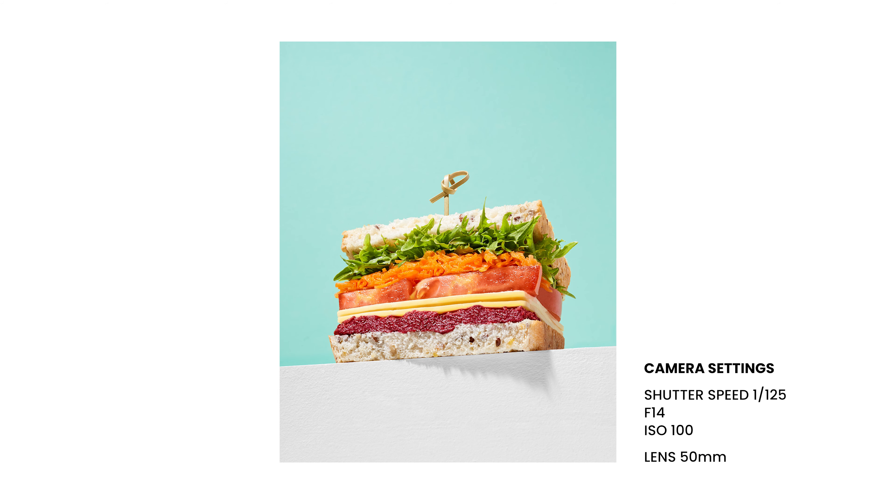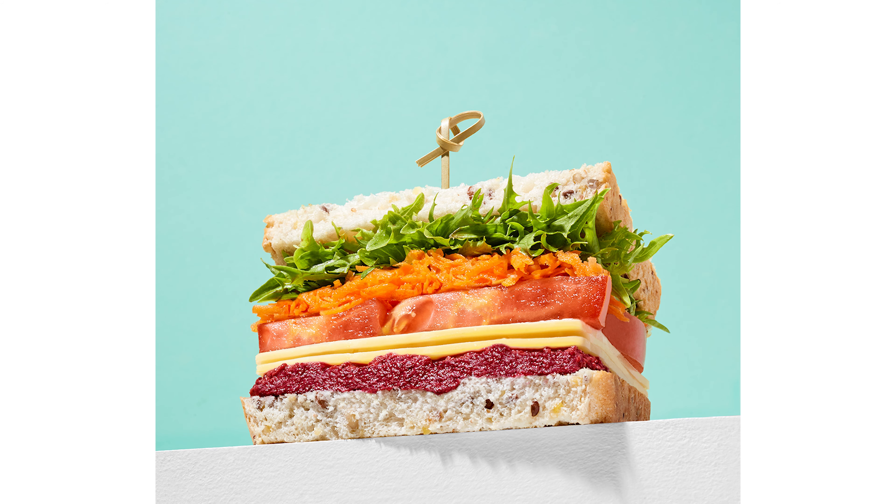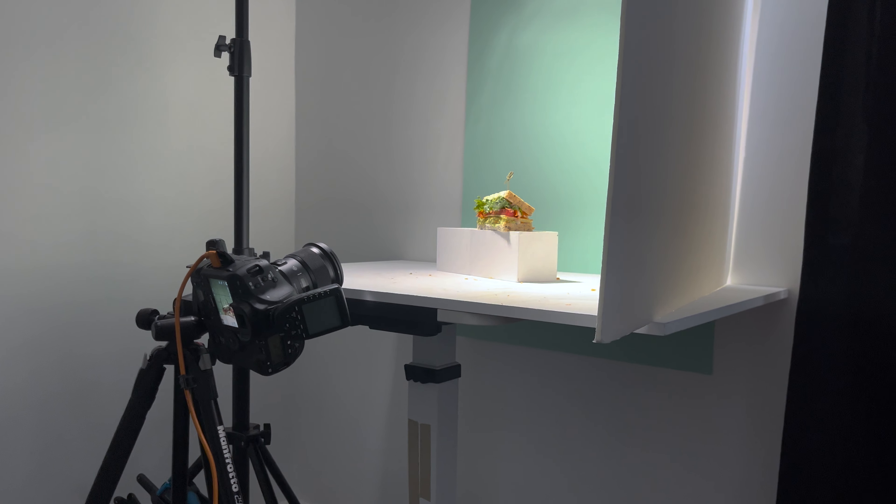Today's tutorial is juicy — it's juicy sandwich juicy. I'm going to show you guys how to photograph a sandwich and style it to make it look like this. Let's take a look at the setup.